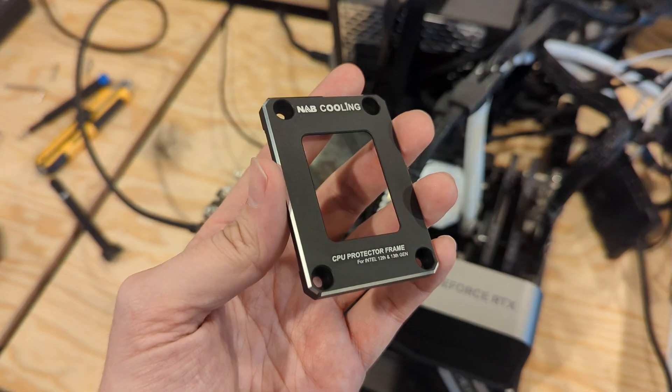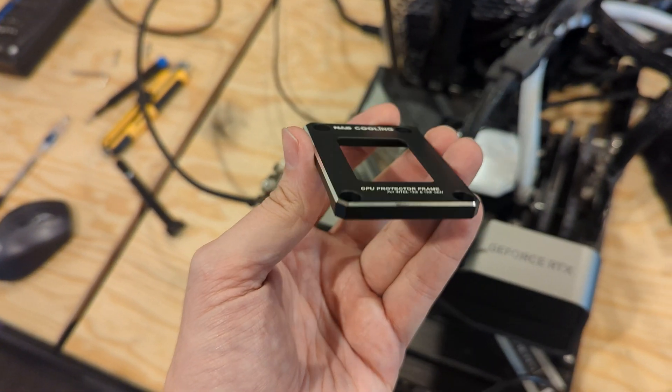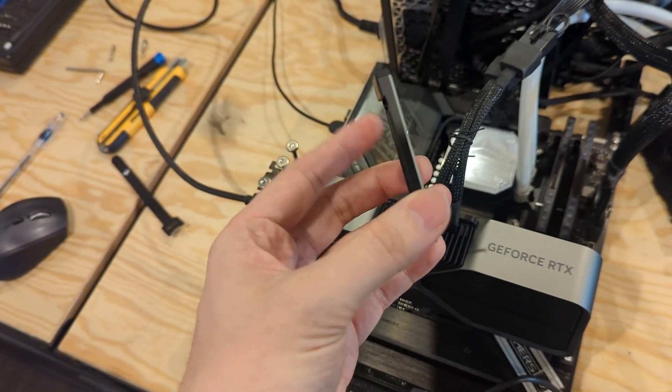This particular contact frame hovers above the motherboard — it has plastic bits on the backside so it doesn't make direct metal contact with the motherboard, preventing any potential shorts. It hovers over the top and only makes contact at the mounting points. The contact frame rests over your CPU and provides the tension that normally the stock Intel bracket would provide, preventing the heat spreader from bending, which theoretically gives you better surface contact with whatever cooling solution you're using.